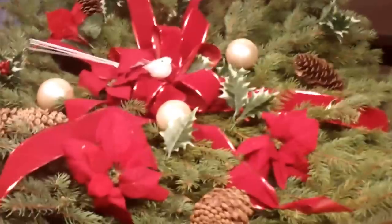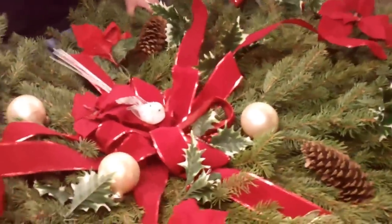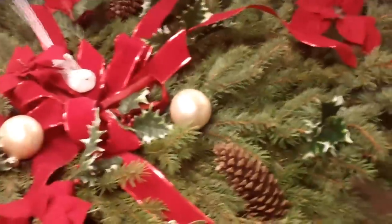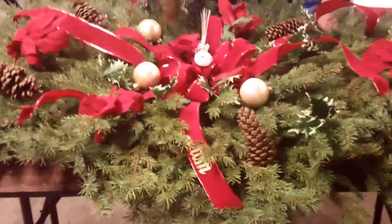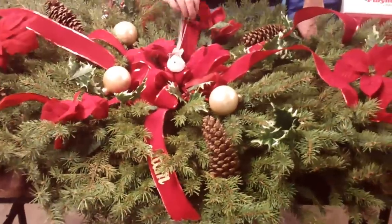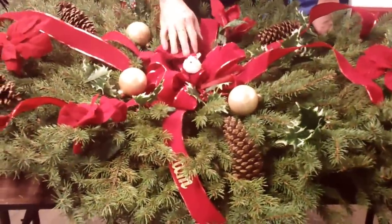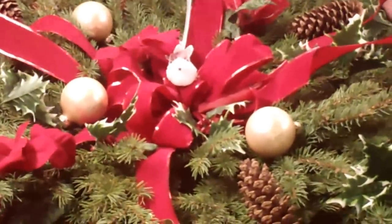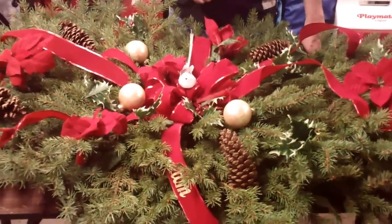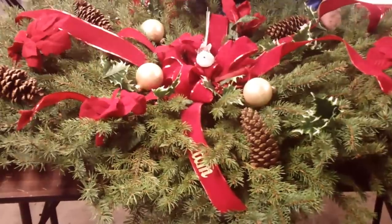Now with the cost of a blank grave blanket — I went to a local store and bought pine cones in a bag that I could use for more than one. I bought one big bush of poinsettias, bought the birds, and one bolt of ribbon, and did both of these grave blankets for a total of about $27. If you go to a local shop they would charge you anywhere from $49 to $69, so I just showed you a way to get two for the price of one. And here's the matching one.